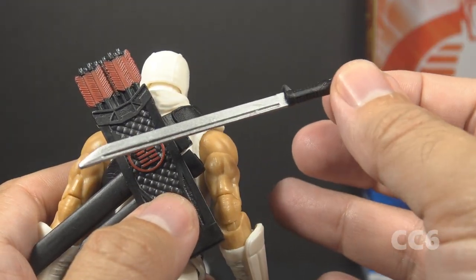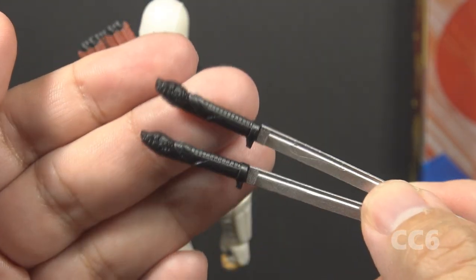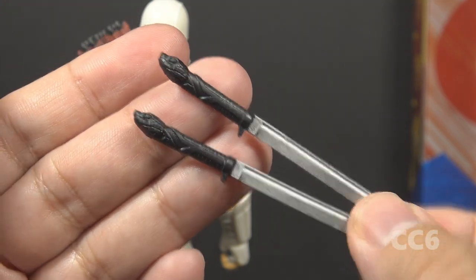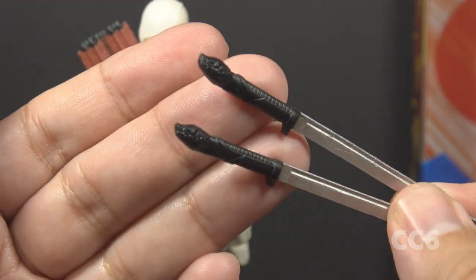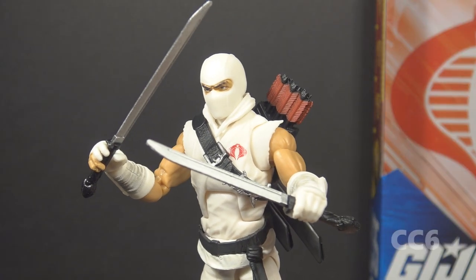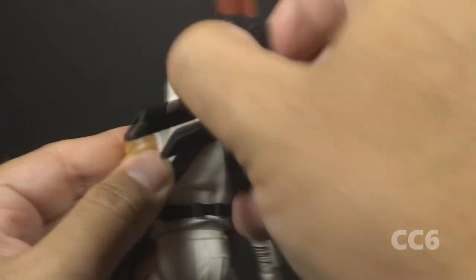The backpack stores two swords: one short sword and one long sword. The swords have silver blades with black handles and sculpted snake heads, presumably to denote his devotion to Cobra. The handles appear to be the same — the only difference is the length. The swords fit in his hands, and he looks pretty great holding both of them.